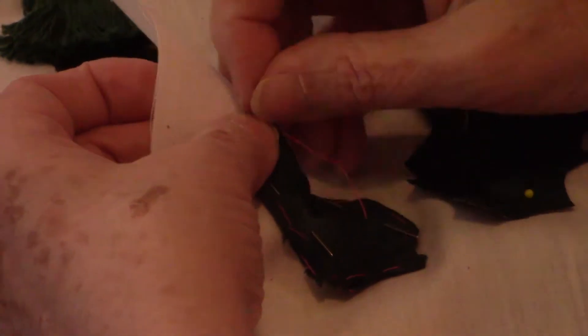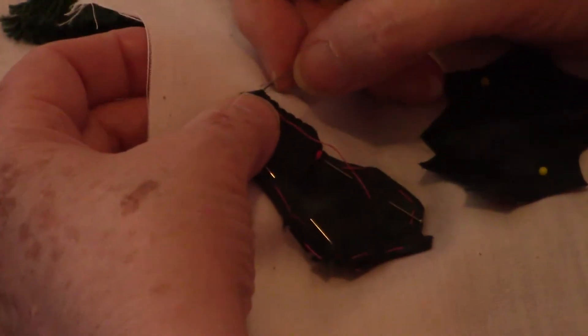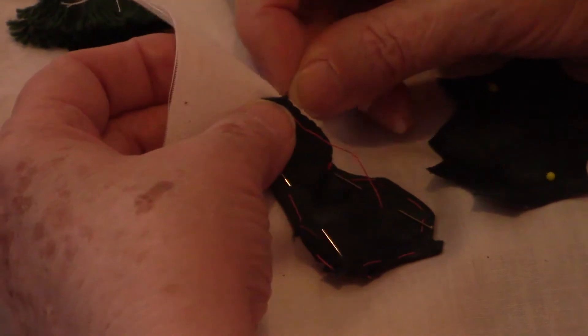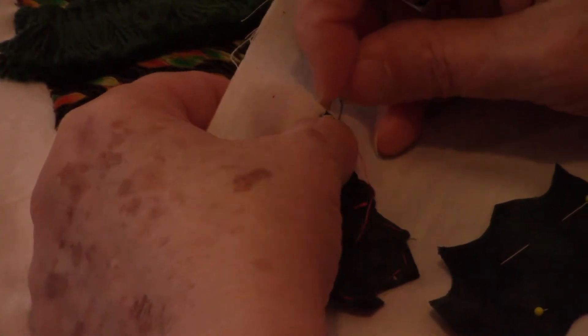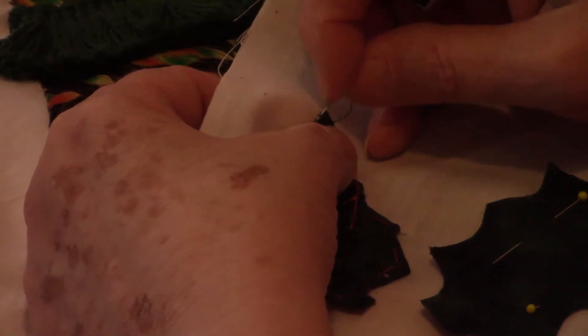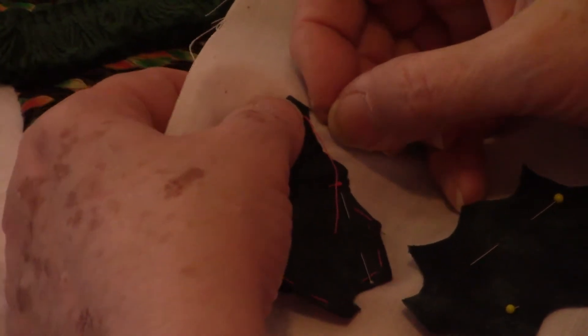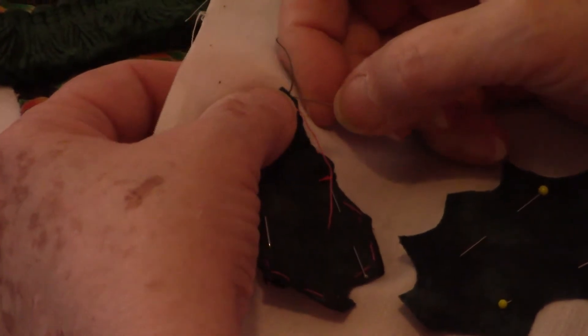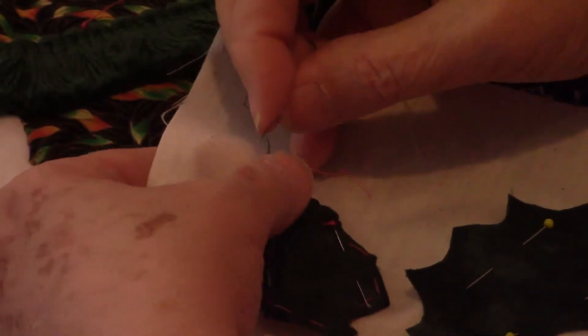The best people don't have to baste under their leaves. They just put them on and they know how they're going to look when they turn them under. So they don't have to actually baste them — they simply needle turn it all the way around. And I can't do that. I am envious of those who can, but it won't be me.